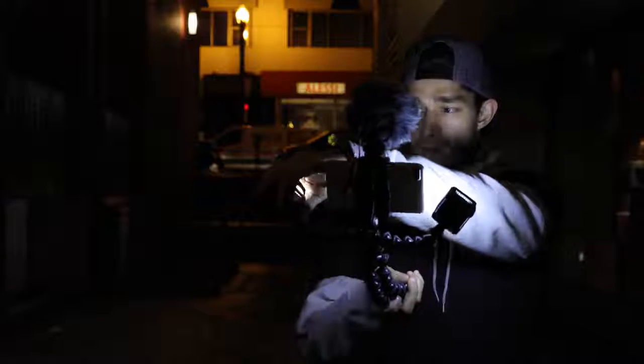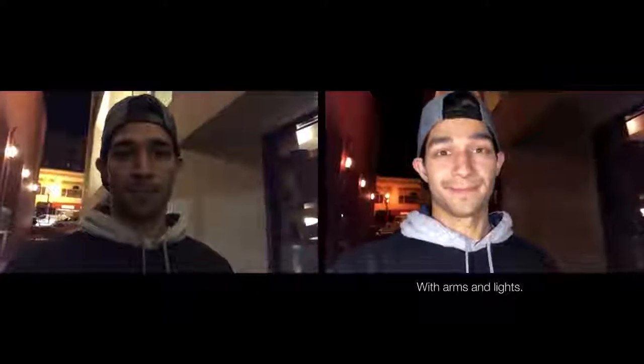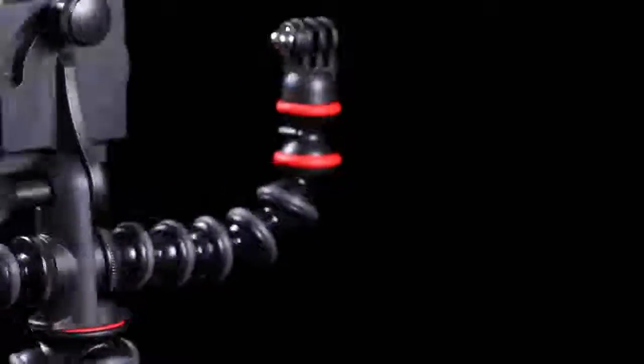For the first time ever, the Gorillapod is getting arms. The new mount has two threaded attachment points for mounting the included Gorillapod arms. This, along with the included cold shoe and pin joint mount, opens up a world of creative possibilities.